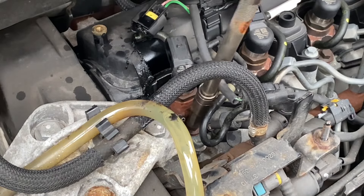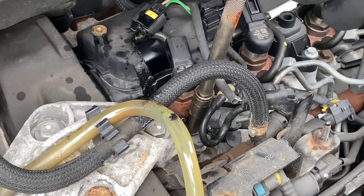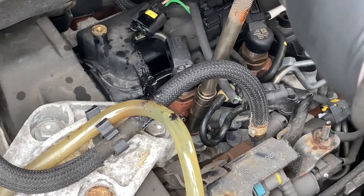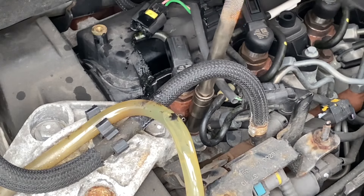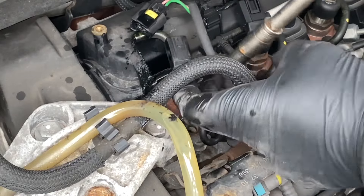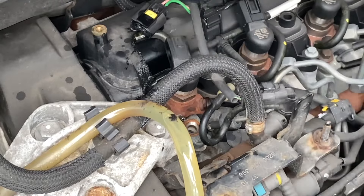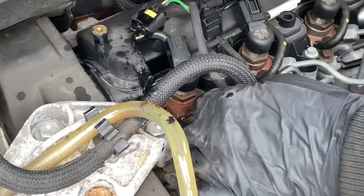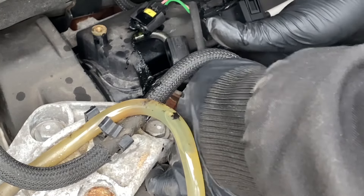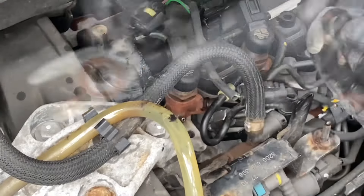Now if we look at the bolt on the injector it is only a 10mm bolt. These are often - I don't know if they are on this car - probably a single use bolt, but I haven't got a new one, so this one isn't being treated as a single use bolt. A lot of them are torque-to-yield bolts. That is the bolt successfully removed. And there should be a clamp - it should also be removed just using a gentle rocking motion, nice and carefully, to pull the clamp out.